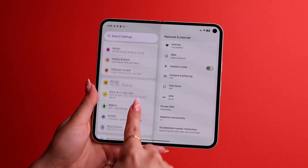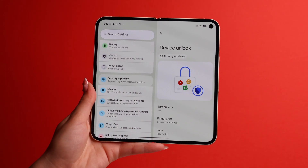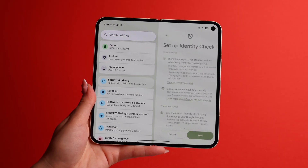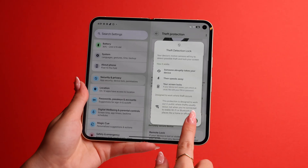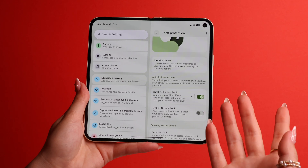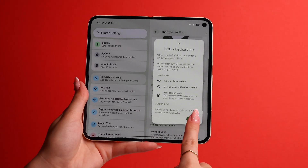The next tip is so important, and not a lot of people know about this — theft protection. In your main settings page, go to Security and Privacy, then go to Device Unlock and press on Theft Protection. Here, go to Identity Check and follow the on-screen instructions. After, turn on Theft Protection Lock, which reacts to someone literally snatching your phone from your hand and will lock it instantly. And for even more protection, turn on Offline Device Lock.